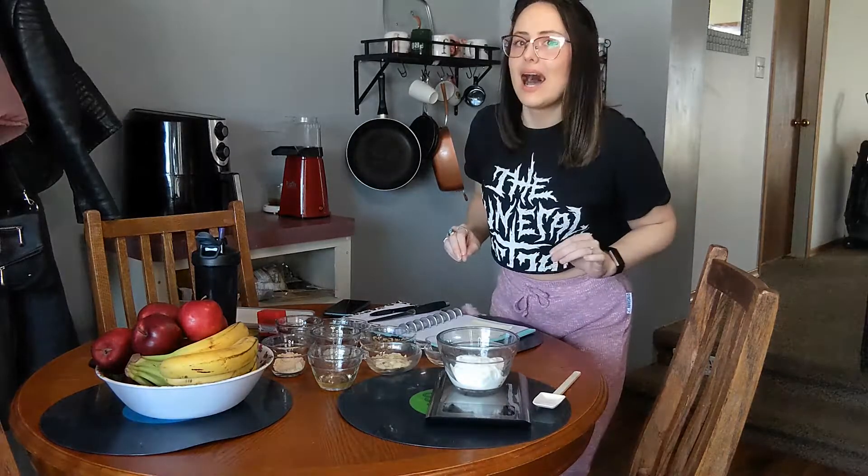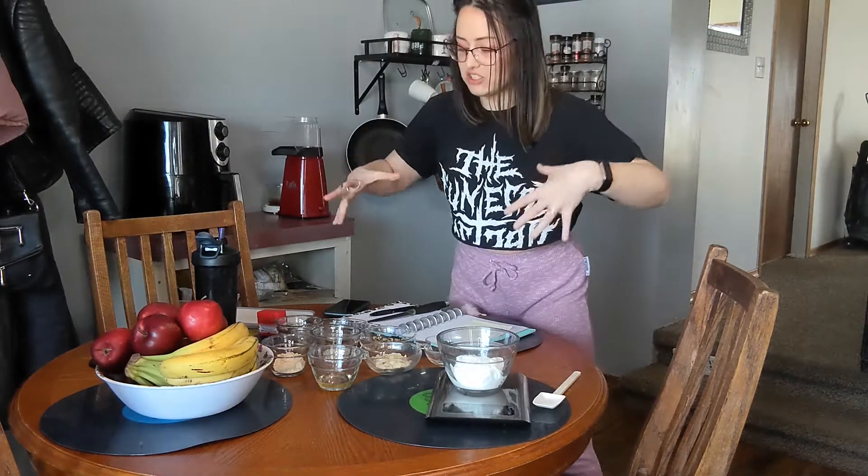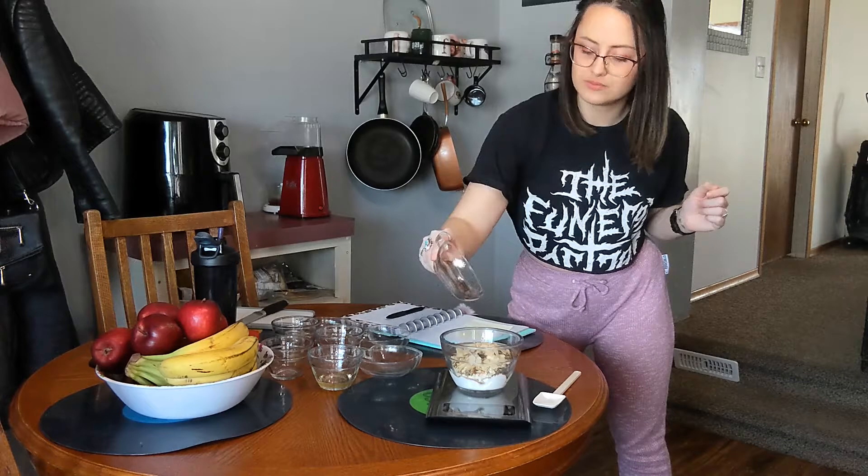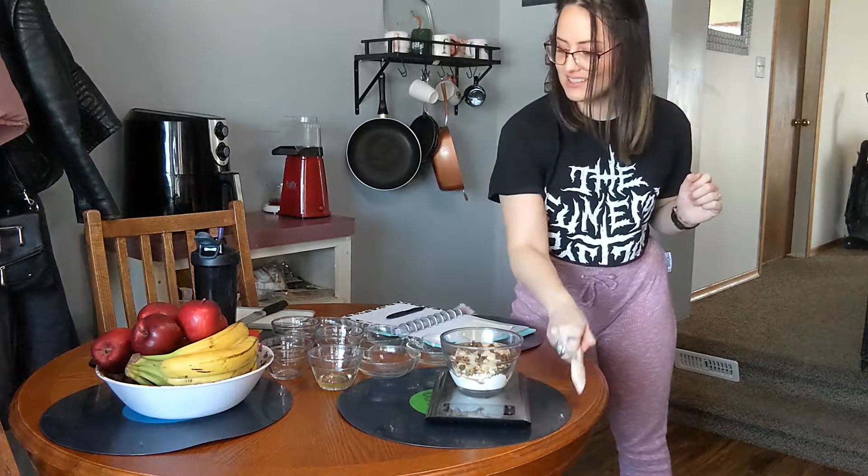Fruit is not high in protein on its own, so this is why I have all these other things to go with the fruit to make it a high-protein fruit snack. I'm going to make it really big today — I'm gonna make this a meal — but you can always scale it down to whatever size you want, whether you want a little snack or a big snack.